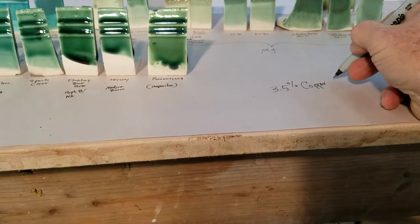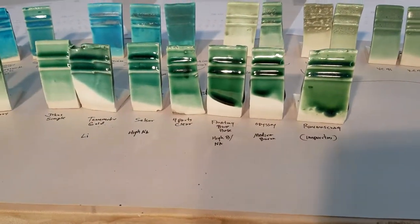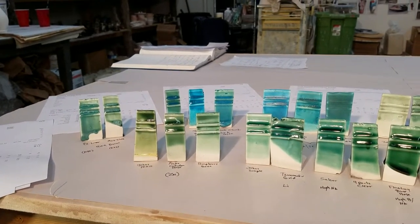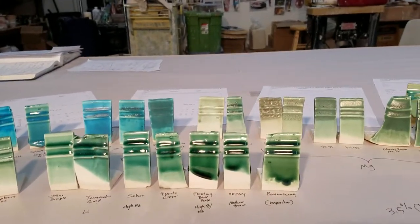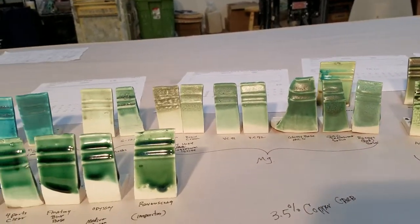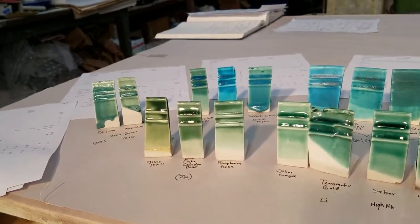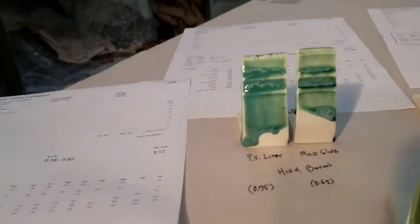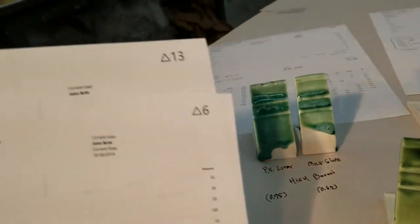In this case it's 3.5% copper carbonate in every one. The base is causing the colors. I tried to do it pretty consistently for the amount of copper — it was pretty close — but anyway you can see the range is gigantic. So let's try to analyze this a little bit. Any of these recipes you want, you could just Google them and they'll probably come up — here's Milk Gloss, probably comes up in Digitalfire.